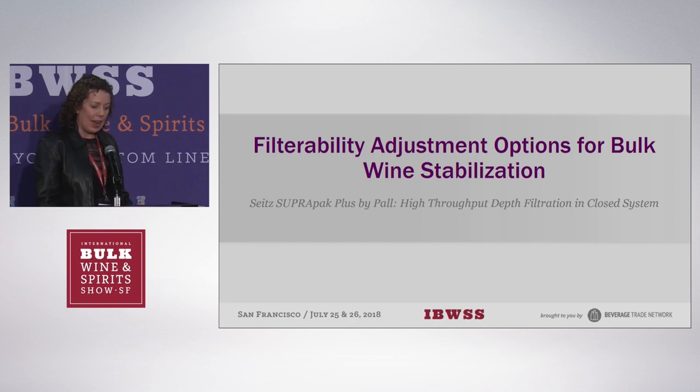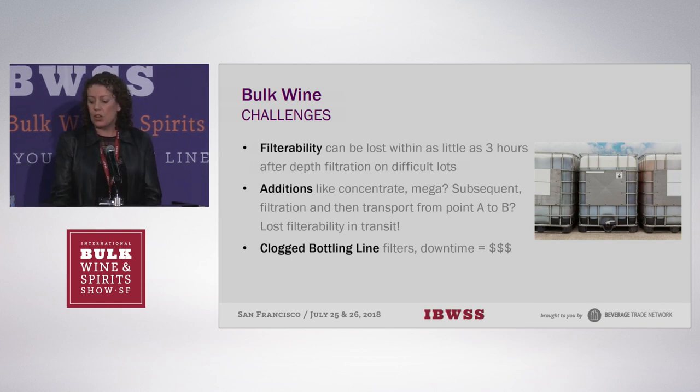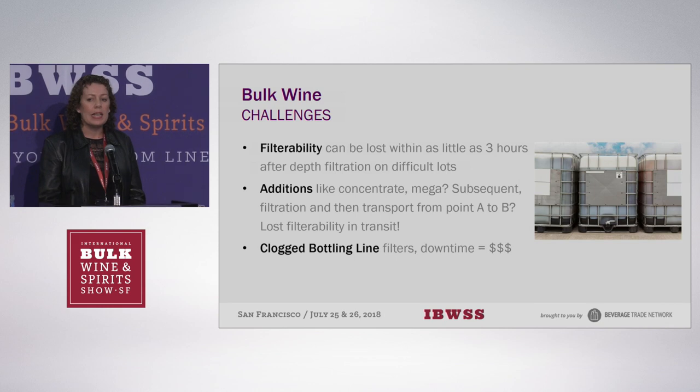If anybody has a doubt about what filterability means: sometimes wine goes through a filter and it doesn't cause problems, and then other times it doesn't go through and there's lots of frustration and finger pointing. What we're trying to do is show you a way of how to fix filterability, and mostly it's done in line with bottling. Whether you're sending bulk wine from one facility to the next or from one country to the next, it's the easiest way to fix filterability at the point of bottling.